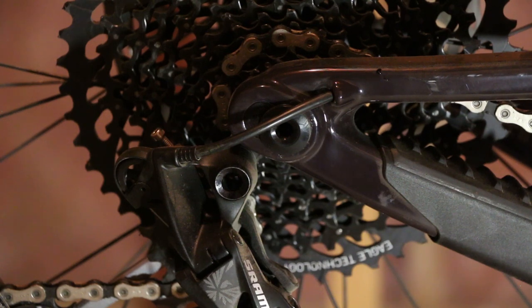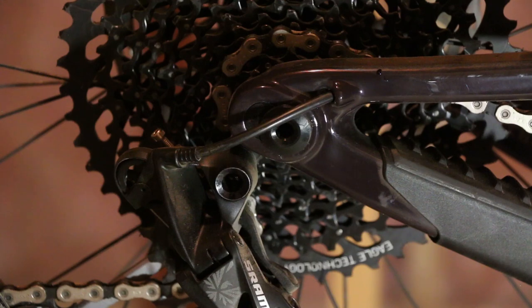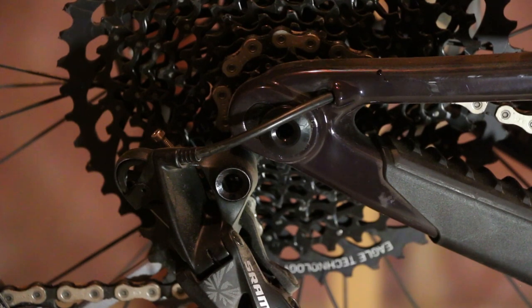Essentially it's a 10 millimeter difference in length of the wheelbase of the rear end of the bike — or I guess it would be overall as well — but here we're only really worried about the rear end of the bike.